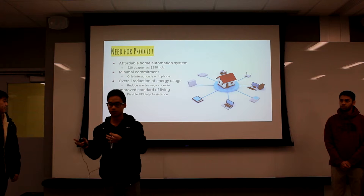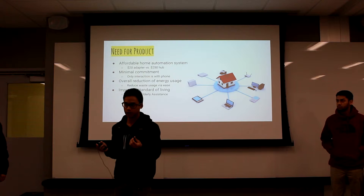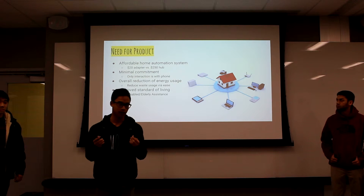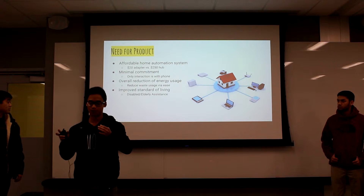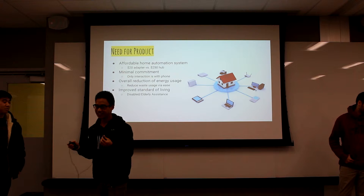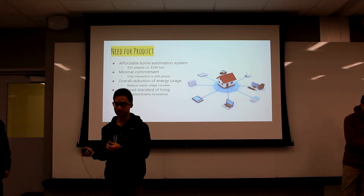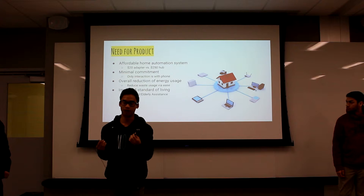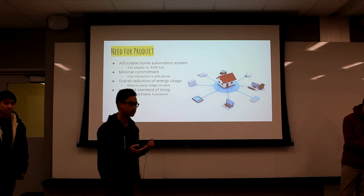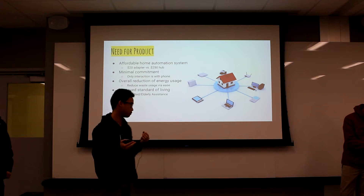One of the main features of our device is that things automatically power off when you're leaving the room, so you'll end up saving a lot of energy. Also, there are people who are just really lazy and want things done automatically, and there are people like the elderly who don't have the mobility to power things on and off — with this, they'll be able to do things over Bluetooth without getting up.